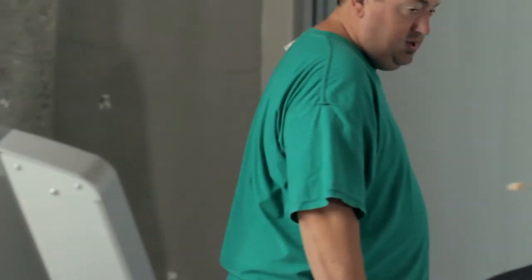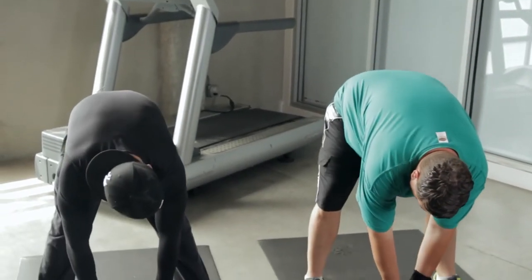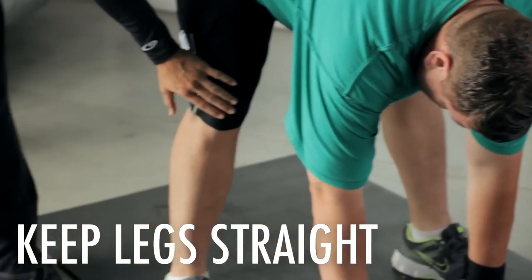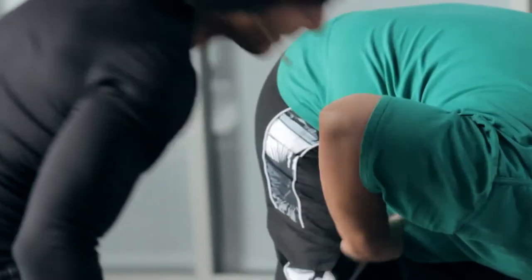So we're going to step off of our treadmill. Let's put our hands together and we're going to slowly go all the way down as far as we can. Right now Michael's legs are not fully straight — we want to keep that leg and feel that burn right here.